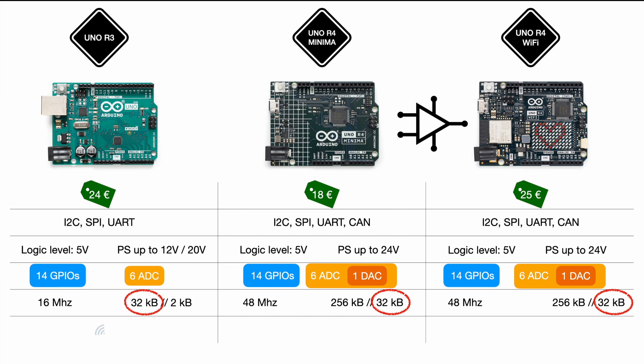On wireless connectivity: the R3 had no Wi-Fi, and neither does the Minima. The R4 Wi-Fi features 2.4 GHz Wi-Fi and Bluetooth. While it's unclear why Arduino isn't rolling out Wi-Fi to all boards, the bulky ESP32 integration helps explain why it's limited to the Wi-Fi version. Even so, it's nice to see a Wi-Fi-capable Uno at a reasonable price with extras like the LED matrix, new processing power, bigger storage, op-amp, digital-to-analog converter, and many new ports.